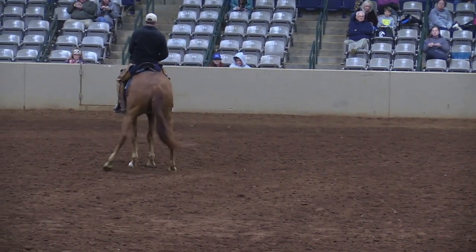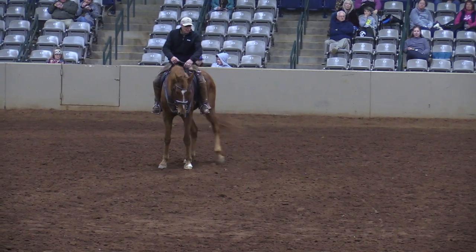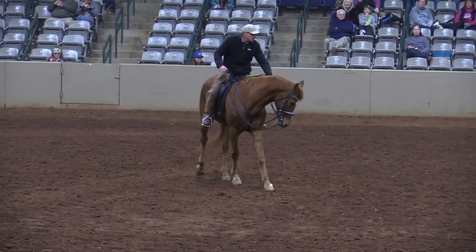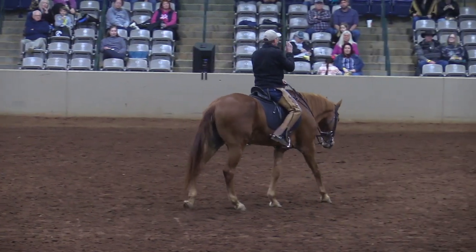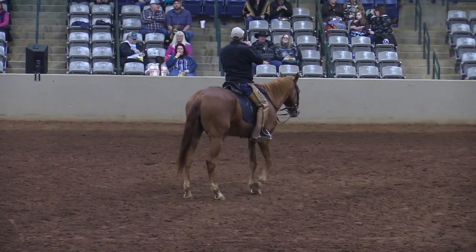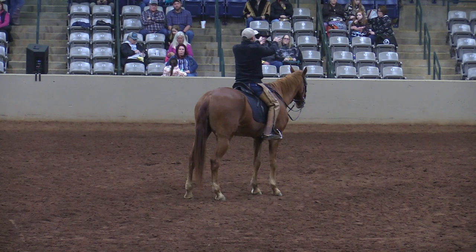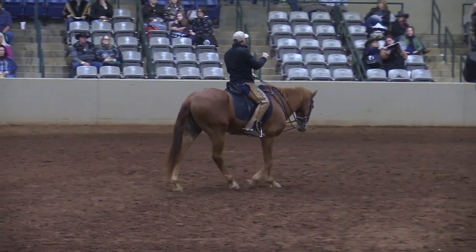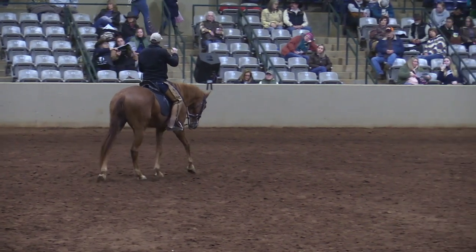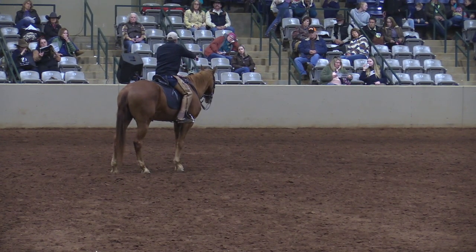Your horse knows how to do this too. But when you overbend them and take their head so far to the side, it takes their shoulder out. Bending a horse is any time their jowl or jaw goes past the width of their neck — if his neck is nine inches wide and his jaw goes past that neck, that's a bend. A bend is more flexion; flexing a horse is less. Flexing a horse is when they roll their jaw, and flexion comes from the first cervical vertebra.